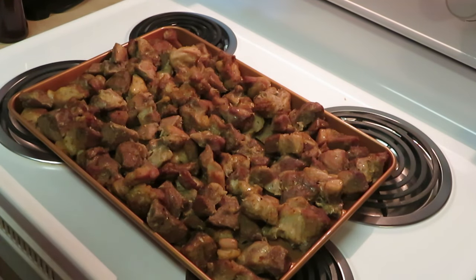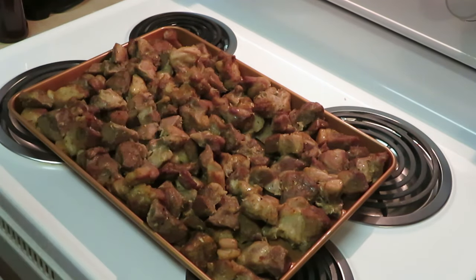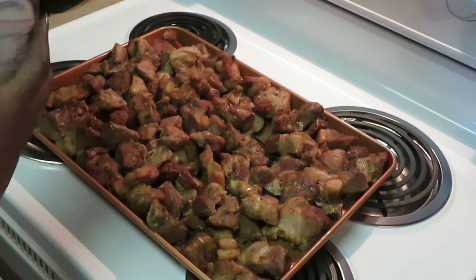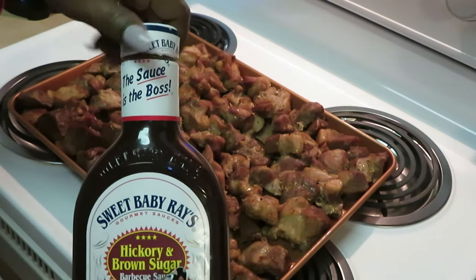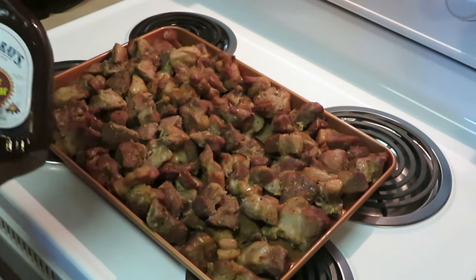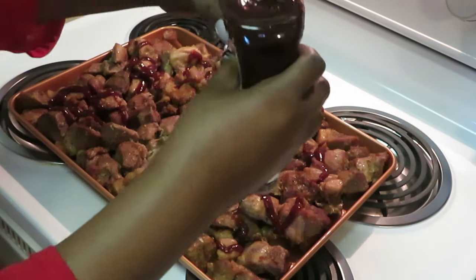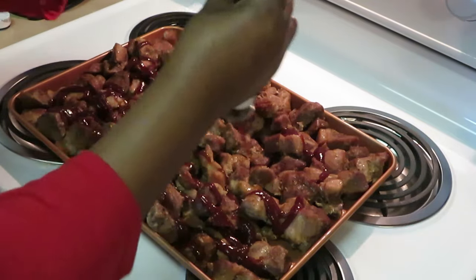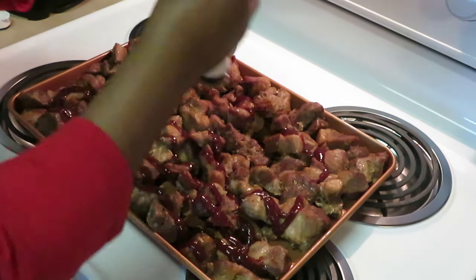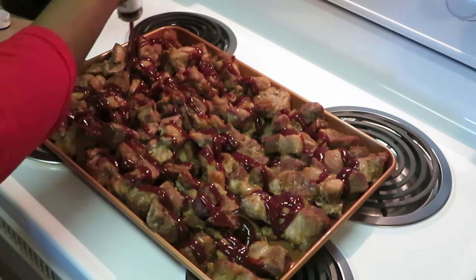My battery went dead but we've got a fresh battery, let's go. Got my pork pulled apart. I've got my Sweet Baby Ray's hickory brown sugar — gotta love the sweetness of a barbecue sauce. I love Sweet Baby Ray's — they make one of the best products in my opinion.